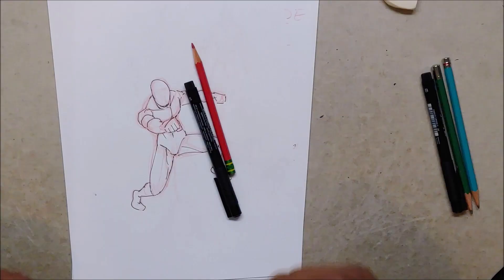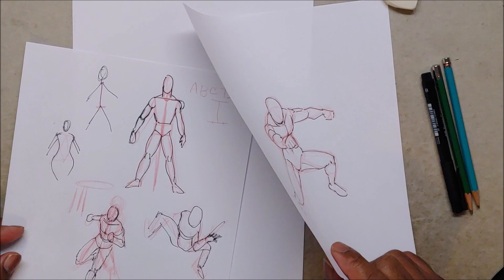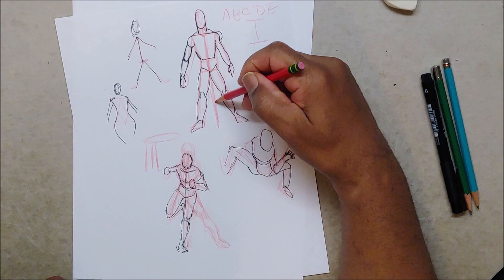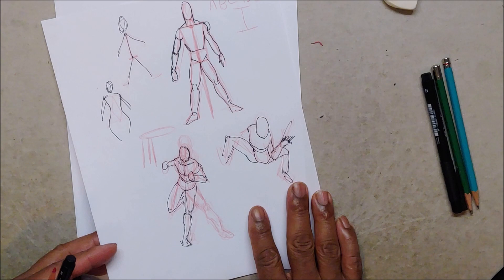Welcome back, students. Brian Proctor, the art teacher, back again with lesson eight of learning to draw the poses you want. This one's kind of a quick lesson. We are winding down, so last lesson I talked about a big thing — how to take a stick figure and turn it into a full figure. Go back and look at that one if you're drawing stick figures.